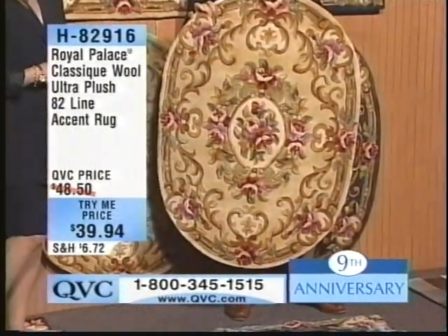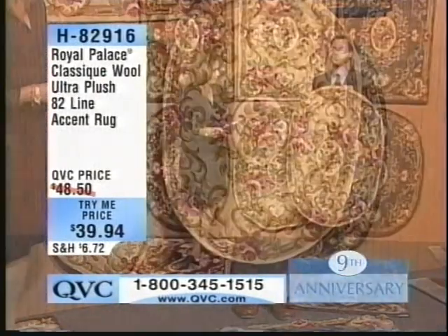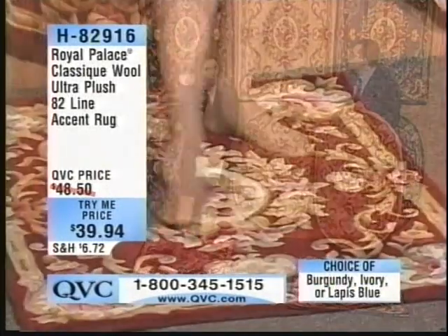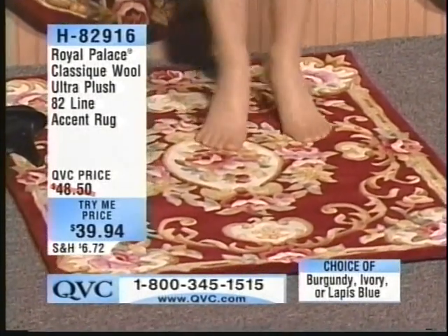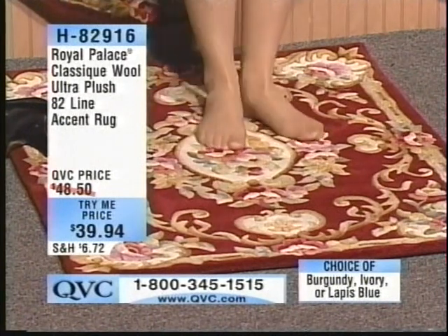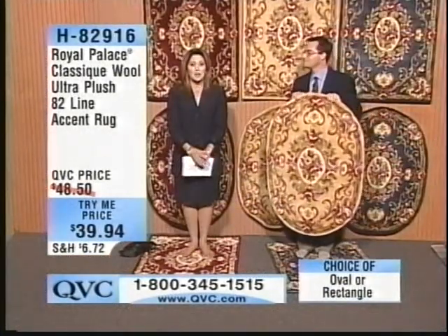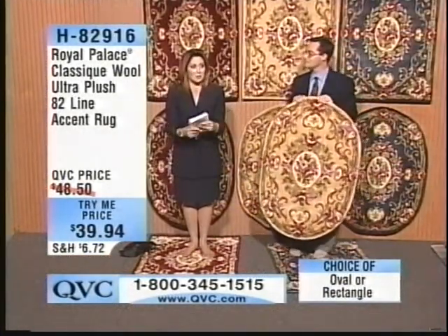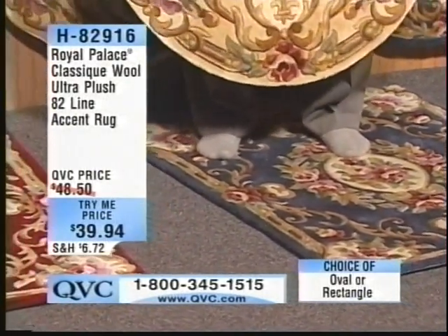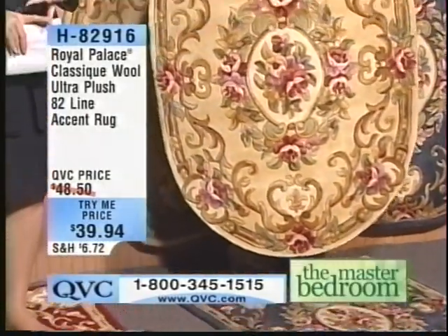The colors are so fantastic — it's all about the saturation of colors, because the premium wool holds it and offers us the ability to do such subtle shading. You can do different shades so close together. This is Royal Palace at its absolute finest. First time ever — this is a try-me price, and as a result we can only give it one per customer. I don't know how the Moskowitzes are even doing this, because we're giving you a huge opportunity to try not just great value — this is sheer luxury for your floor.